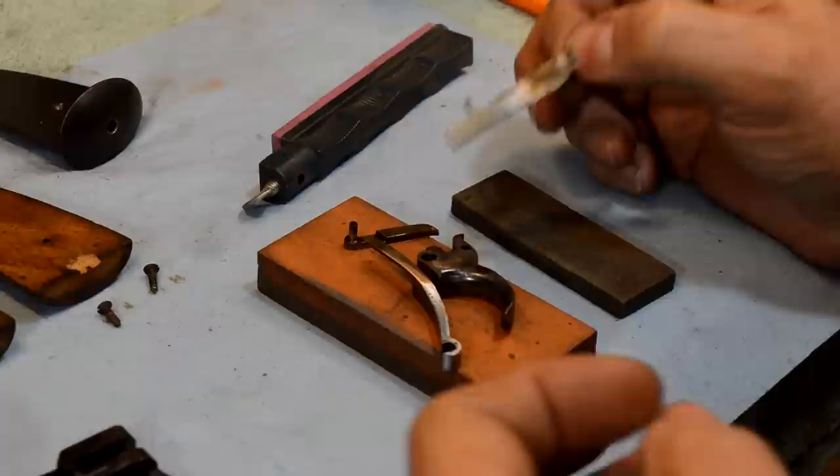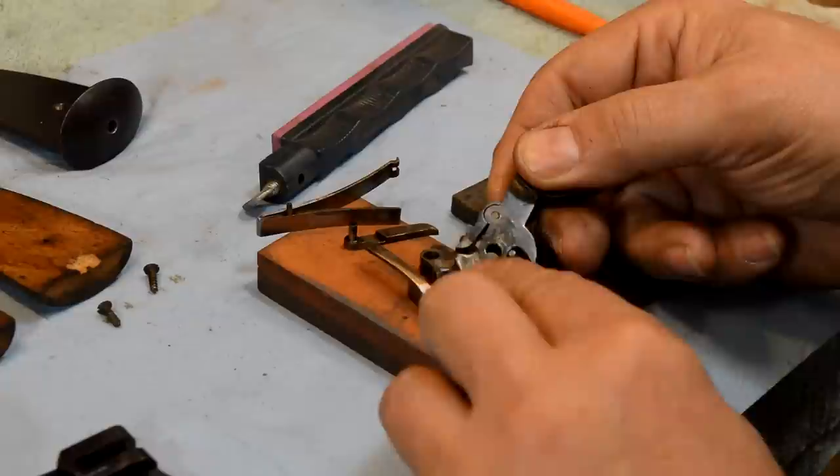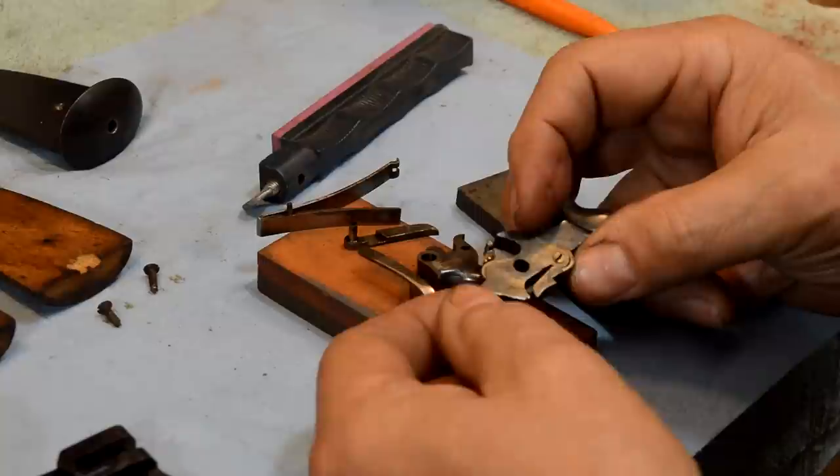This is what you do when you do a trigger job. We're not changing any angles, we're not doing anything - we're just getting rid of all of the friction. On the hammer, there's a big drag mark right there. We're going to want to polish that drag mark and make sure the link is smooth and everything is free to rotate.